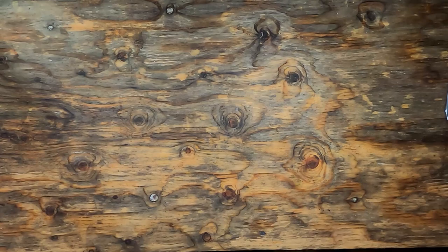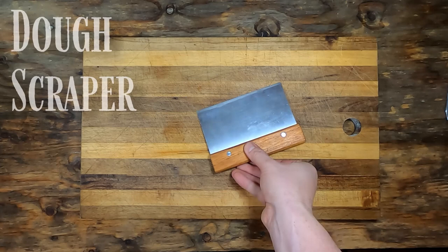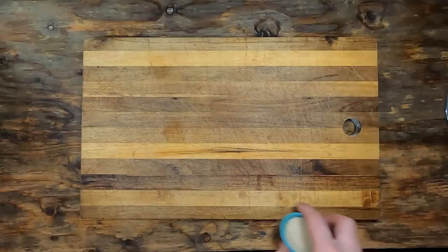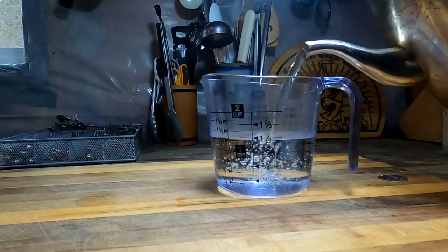You will need the following items and ingredients to complete this recipe: a breadboard, a mixing bowl, two bread loaf pans, optionally a dough scraper, and a wooden spoon. Ingredients include six cups of all-purpose flour, one and a half tablespoons of yeast, one and a half teaspoons of salt, one quarter cup of oil, two thirds cup of white sugar, and two cups of warm water.